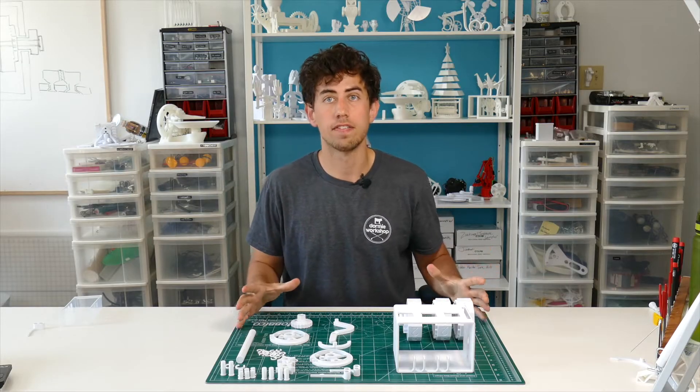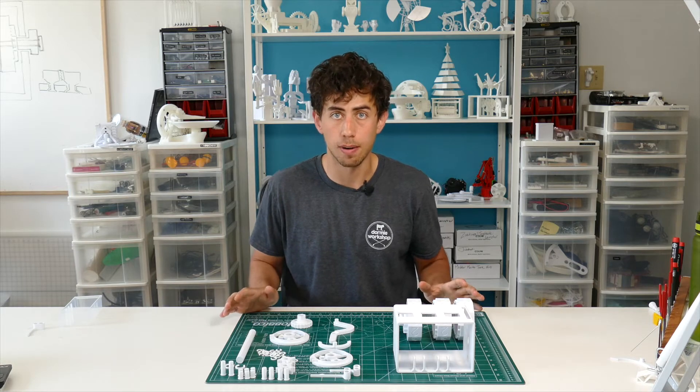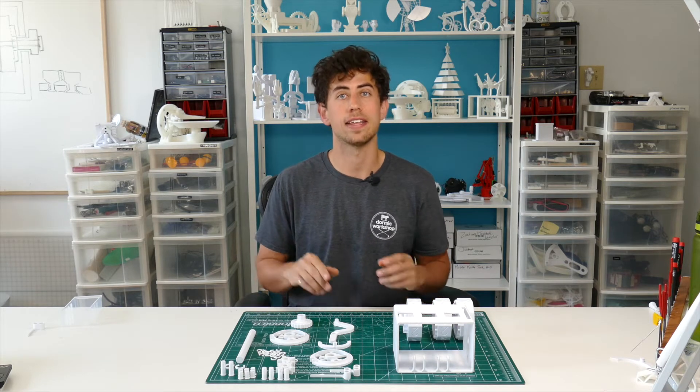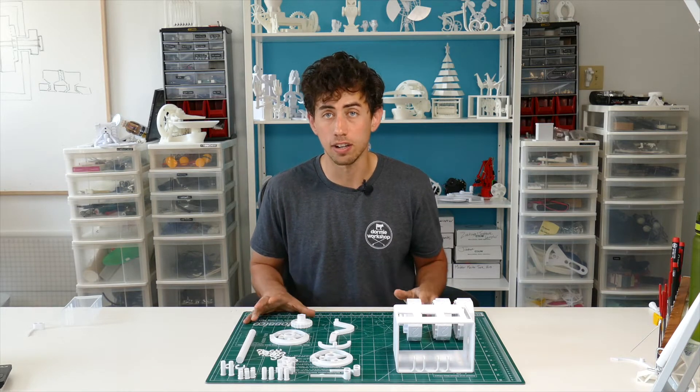The files for these parts are available on my website. They're also available for free for all my Patreon subscribers and I've done all the work for you guys to set everything up. All you have to do is drop the parts into the slicer, make sure they fit on the bed and then hit print. Once you've done that we can start putting this whole thing together and it's actually a lot easier than it looks.